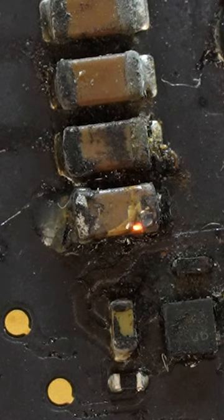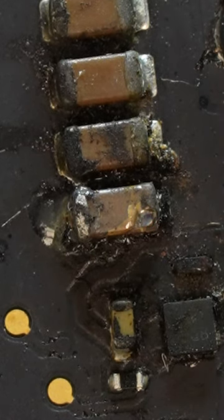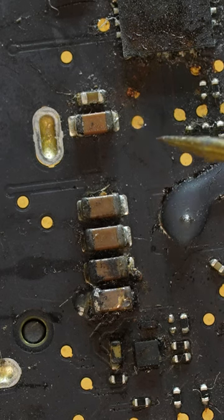If you watch closely, you can actually see the bottom capacitor burn out as soon as voltage is injected. Now I just need to remove the bad capacitors.